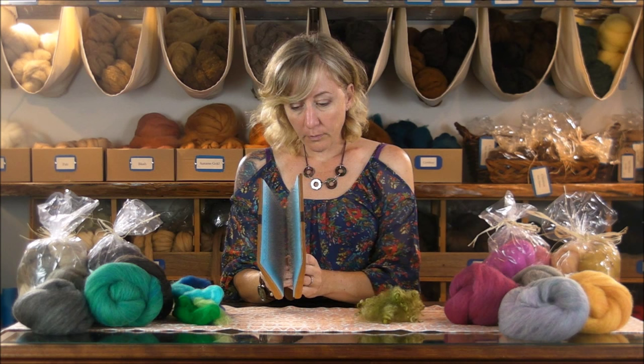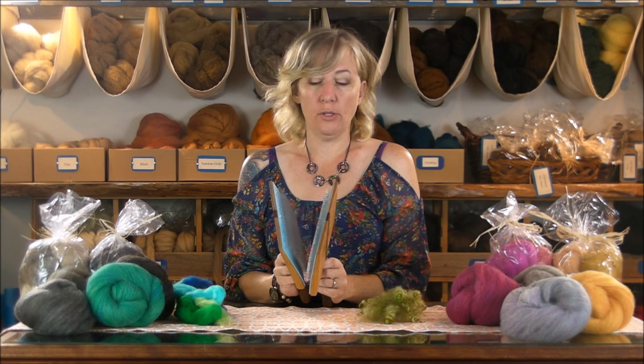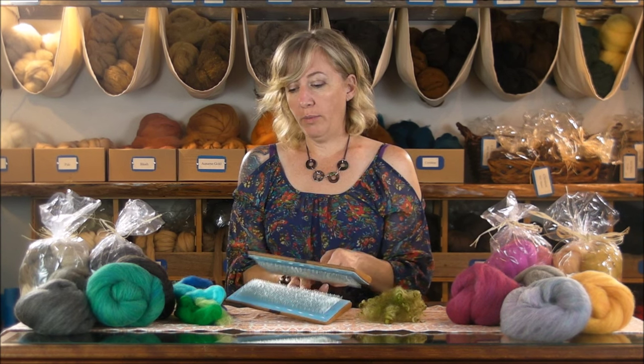You buy them in a pair, and I'm still learning how to do this — it takes a little bit of practice — but I just want to go over and show you how they're used in a few of the different ways. One way would be to blend some colors together.